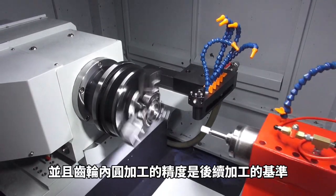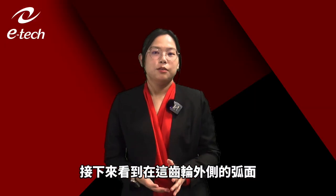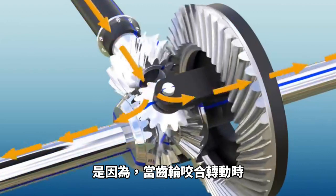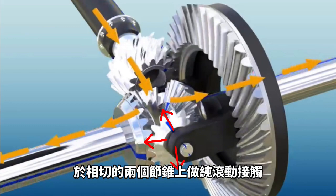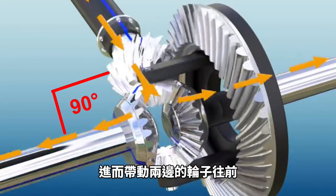We can see that the surface of the gears is curved. What makes the gear surface curved? Because when the gears fit together and start rolling by the tangent of the pitch, the power needs to be able to transfer at 90 degrees to drive both wheels forward.